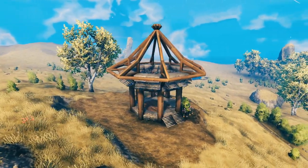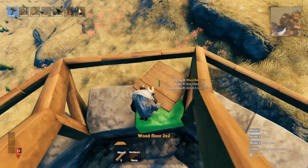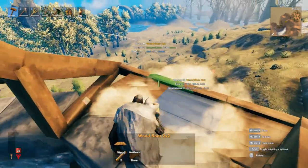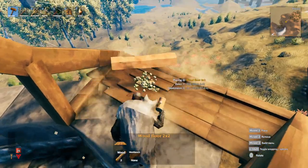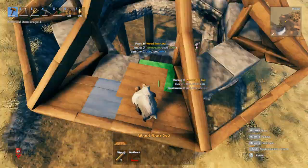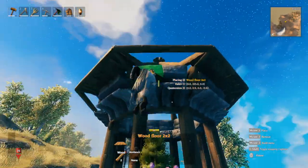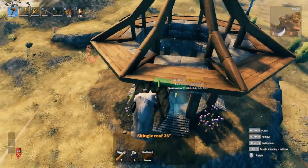The roof should look like this — everything placed. One more thing to add before we put in the roof shingles: for this area we're going to use the wooden floor and carve this all the way around — break that one, place it back in nice and clean — just fill out these areas so underneath is basically covered and you're not looking directly under the roof shingle.